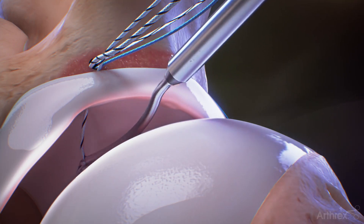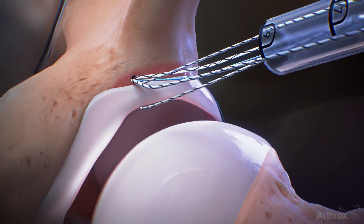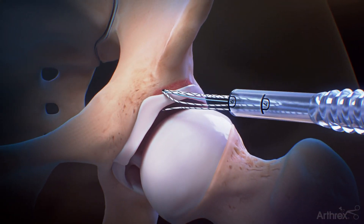Retrieve the looped end of the shuttle suture with the swift stitch and pull it outside of the cannula, removing all slack.